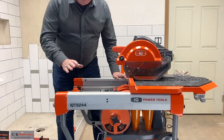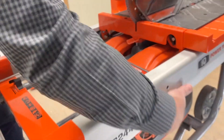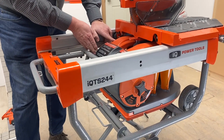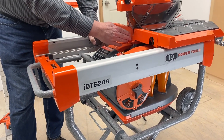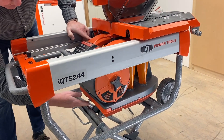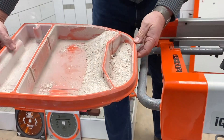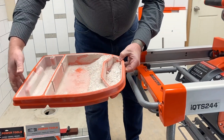This machine has an integrated vacuum system, filter system, and dust containment. It has a vacuum here that engages automatically when you start up the tile saw. It sucks the dust down, goes through a filtration system, and then contains the dust down here. That's your dust and that's your cleanup at the end of the day — just dump that into a bag. Very simple.